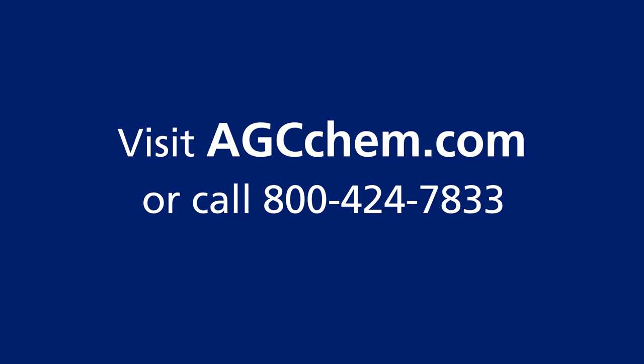To learn more, visit agcchem.com or call 800-424-7833.